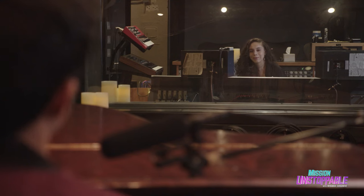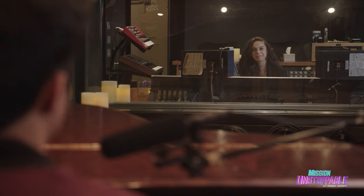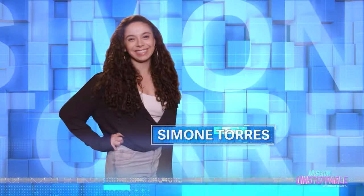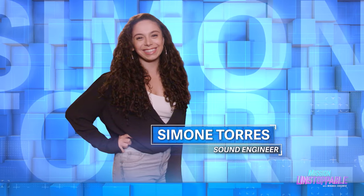That sounds great, Nabil, but I've got to come in there and make a few adjustments to the setup. You're the expert. She really is the expert. Today I'm meeting with Simone Torres, a multi-platinum, Grammy-nominated vocal producer and sound engineer.